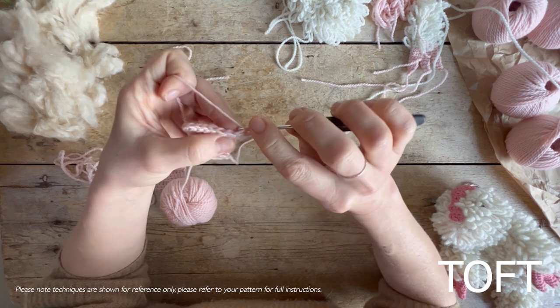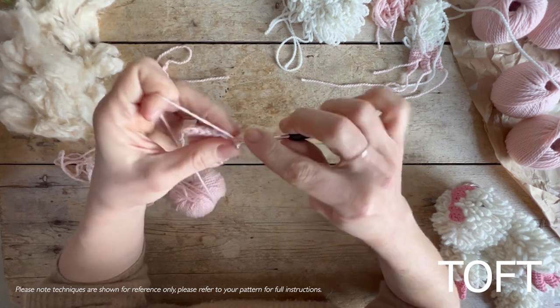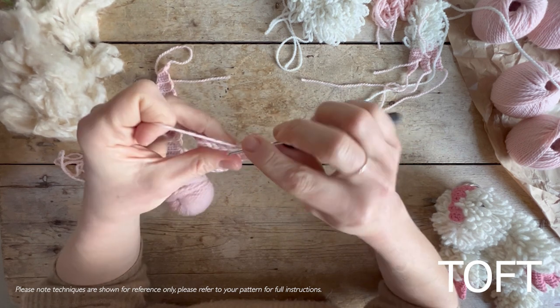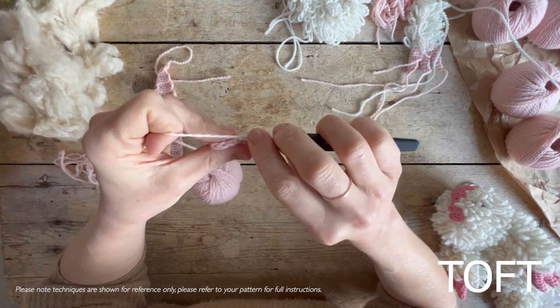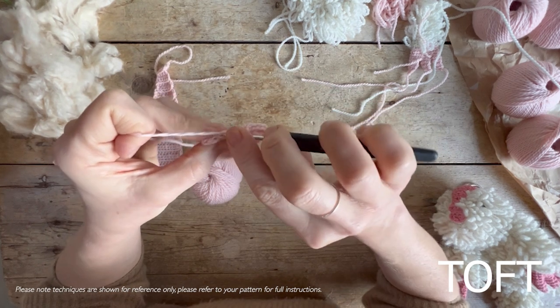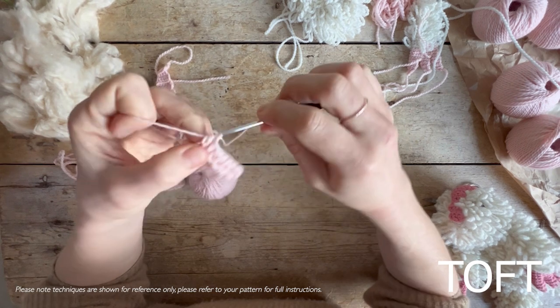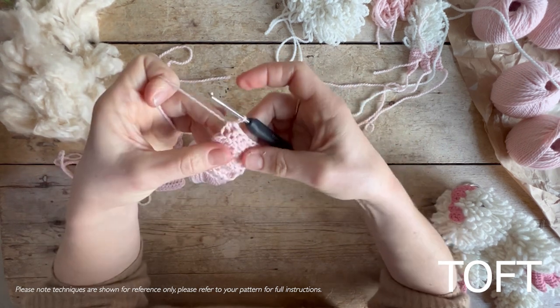Crochet that half treble into the back loop only. What that does is use the back of the stitch to work into, but it leaves the front of the stitch there, which causes a ridge on the front of your fabric — the side facing you. That then creates those lovely ridges in the fabric. When you get to the end, work the last one, then turn the work and chain one.